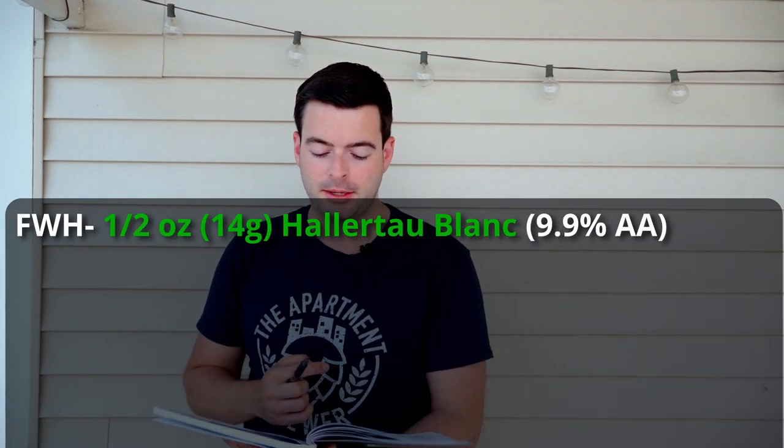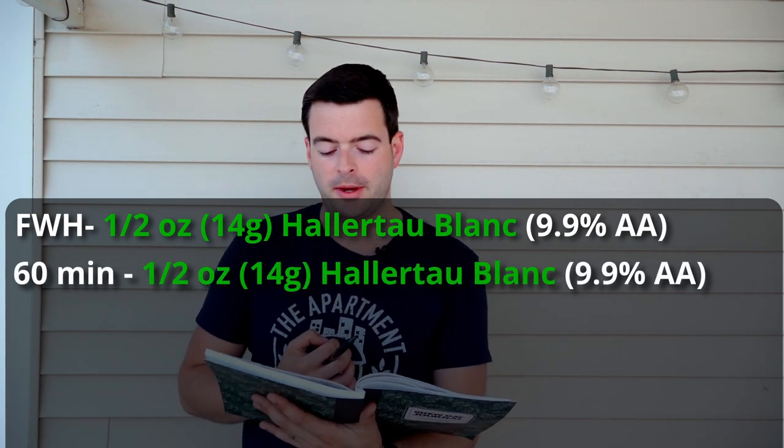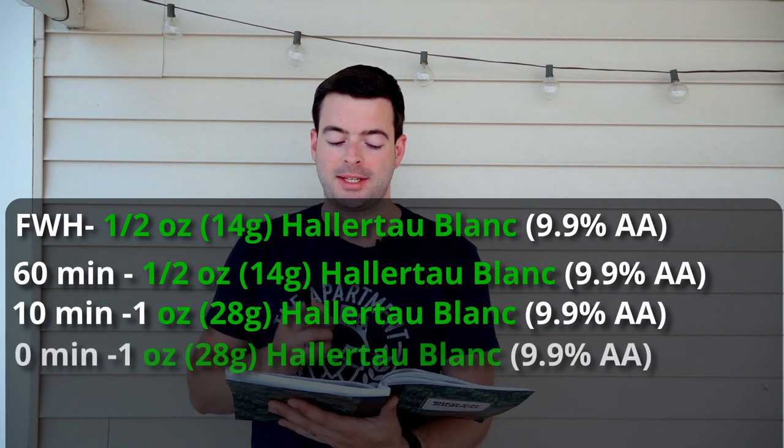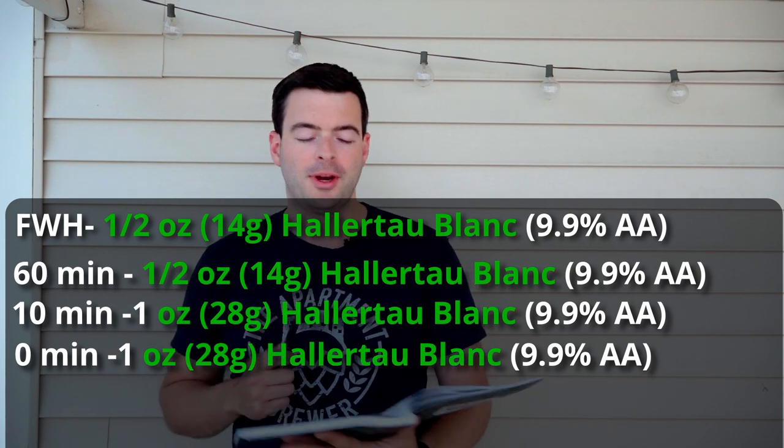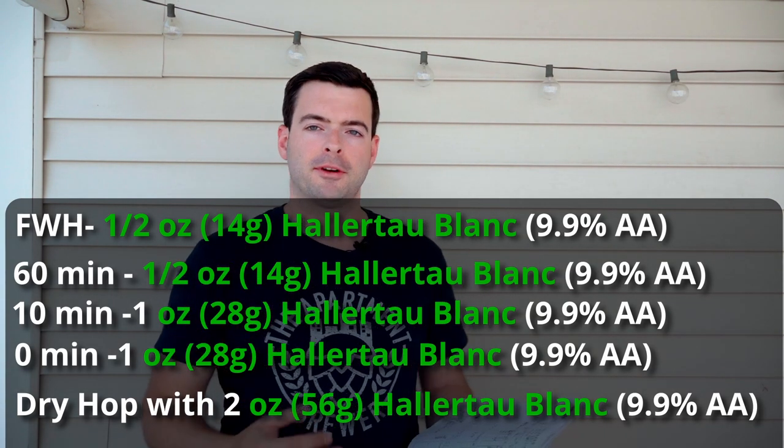For hops, I'm using all Hallertau Blanc at 9.9% alpha acid. I want to maximize the white wine and white grape character while retaining some sweetness and juiciness. This will be a 60-minute boil. The hop schedule is: half an ounce first wort hop, half an ounce at 60 minutes, one ounce at 10 minutes, one ounce at zero minutes, and a full dry hop addition of two ounces of Hallertau Blanc at about two days in — basically the tail end of fermentation — which is really going to make the flavor come through.